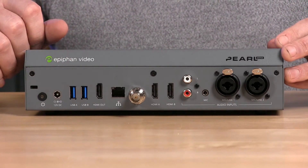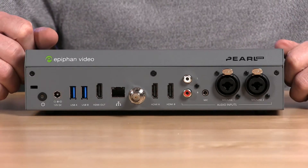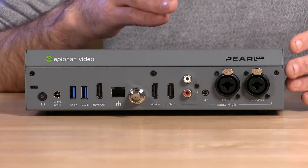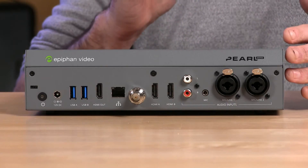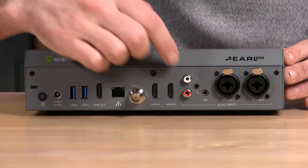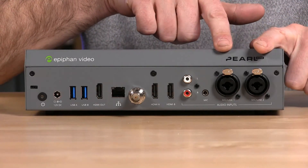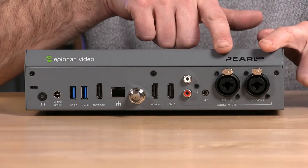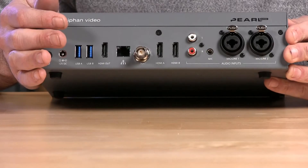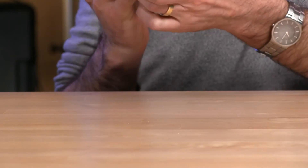It could be a channel that you have with a picture-in-picture layout that you want to put out through HDMI out, or it could just be a direct pass-through of a source. People use that if you want to have a big confidence monitor or a display at the front of house. And over here we have our audio. We've beefed up our audio a little bit for this one. We have mic input here — I don't think we have mic input on the Pearl 2. We have two XLR inputs that can either be linked as a stereo pair or be independent. There's also a TRS input, called a combo jack, in the middle, and we have RCA inputs.